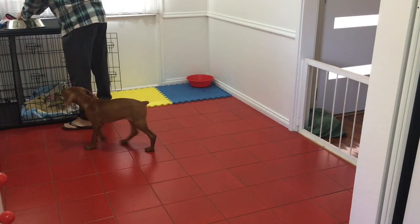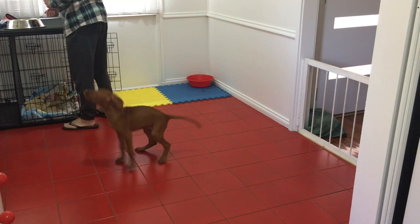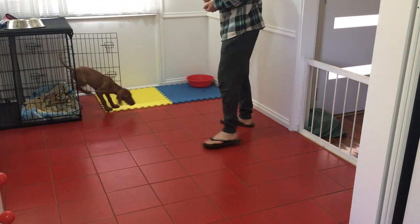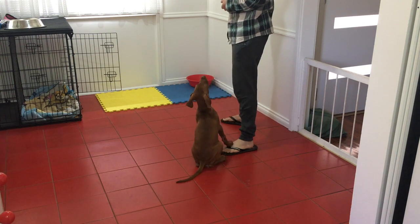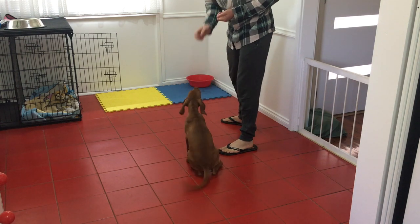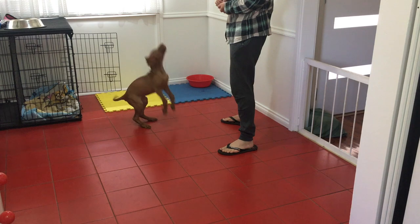Here I'm asking a little bit more from her, trying to get it out of her as much as I can. She gave me a good one. Now she's starting to offer me behaviors like a down, but she still doesn't fully understand — obviously this is what training is. She's figuring out — you can see her little mind ticking over, trying to figure it out.